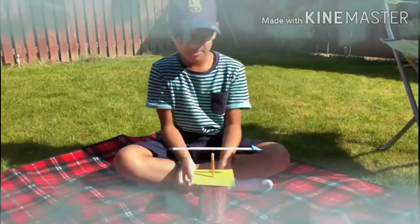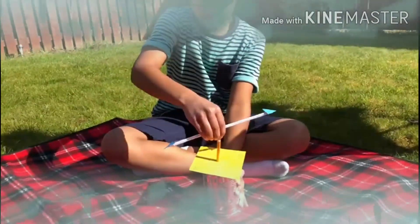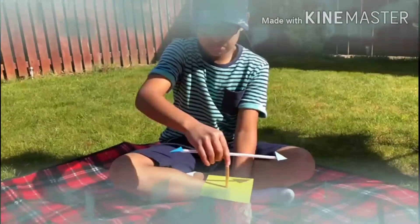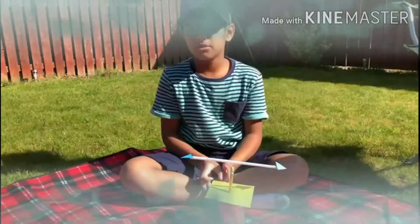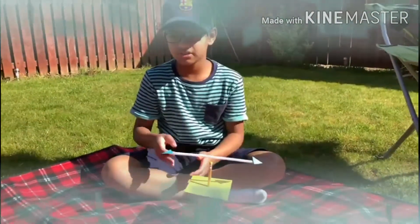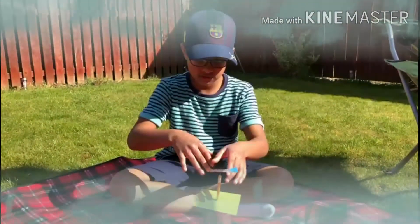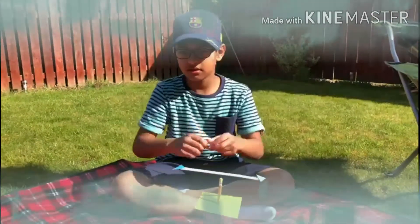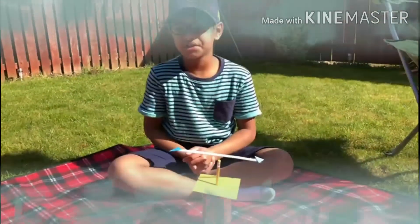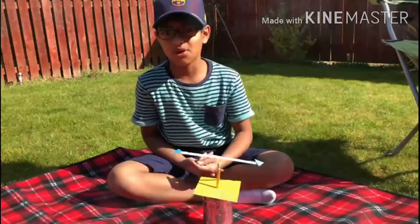Now you've made a wind vane. The wind blows on the wind vane and turns it until the arrow is pointing in the direction the wind is coming from. The direction of the wind helps the weather forecasters predict changes in the weather.